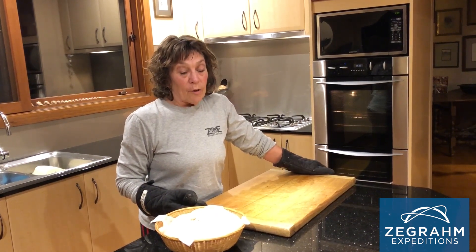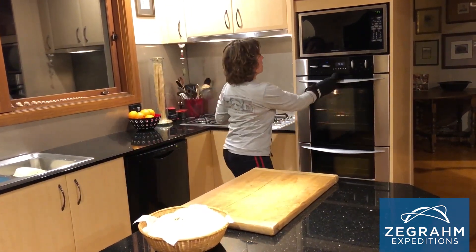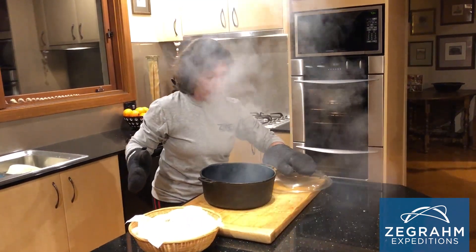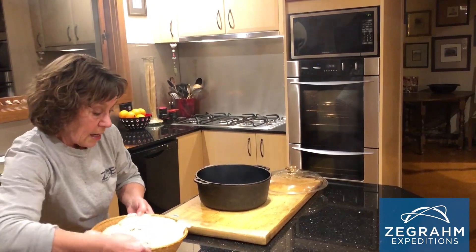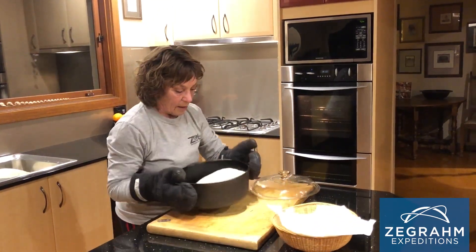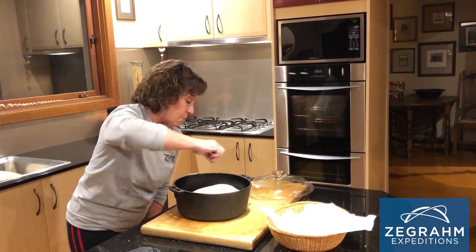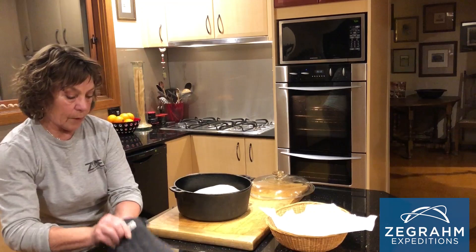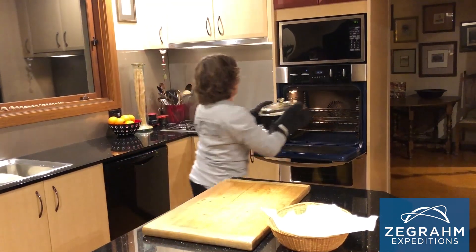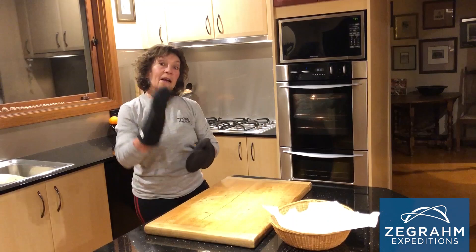We're at the final stage — the bread is going into the oven. I've turned the oven on with the Dutch oven inside to 250 degrees centigrade, very hot. Off goes the lid, the bread gets dumped in and I give it a shake to settle it into its pan. Then with my trusty razor I'm going to make four incisions to create a square pattern. Lid on, into the oven — turn down to 220 degrees for 20 minutes with the lid on. After 20 minutes, the lid comes off and it cooks for another 20 minutes.